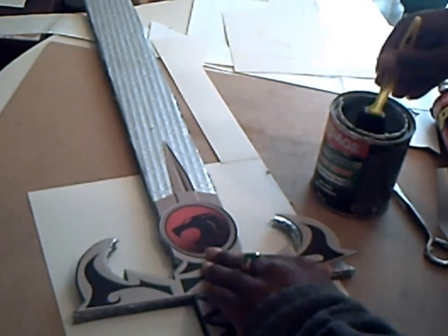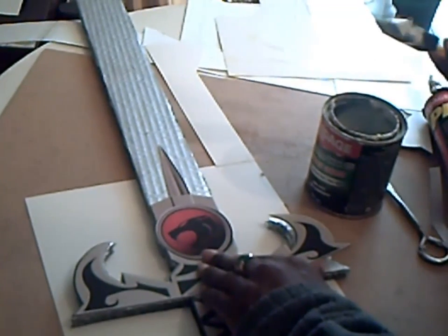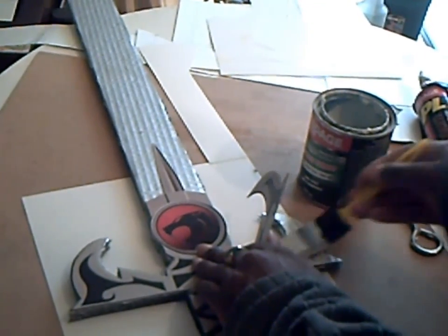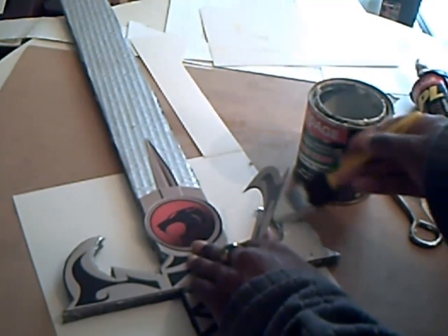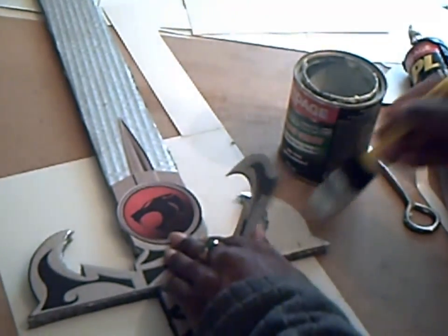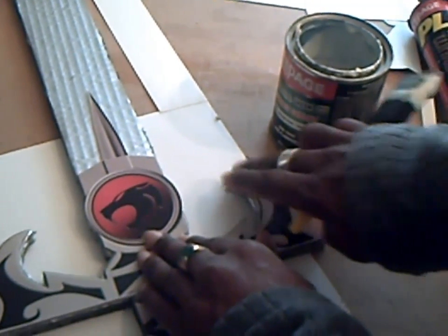Through your local copy store, this costs like $1.99 to do. So I'm going to cut this out, stick it onto the sword, and then pretty much our sword is going to be done. Just using some contact cement, I'm putting it on the actual surface and then sticking down the logo.